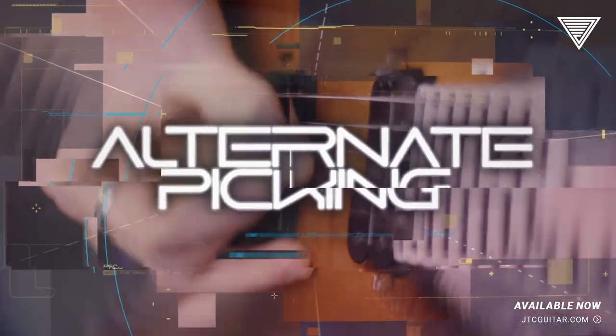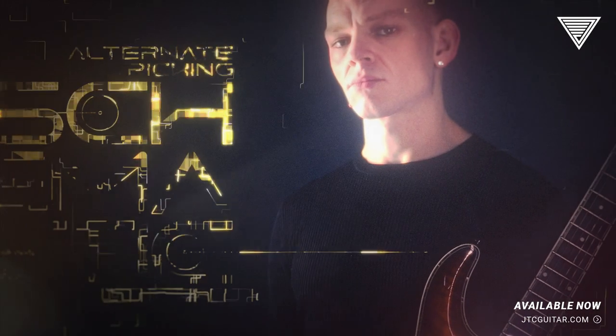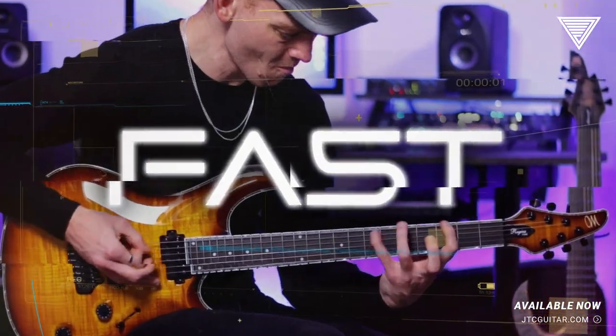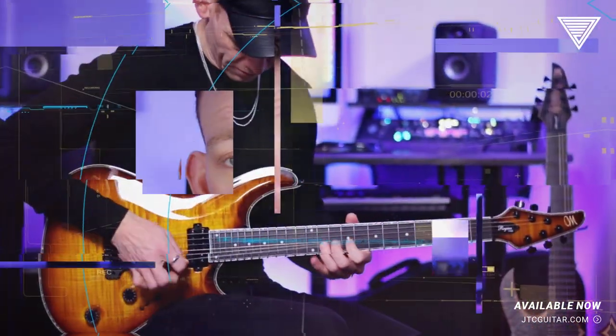Alternate Picking. Let's get yours up to speed with way more precision — fast, clean, accurate. Polish the details and alternate pick like the pros.